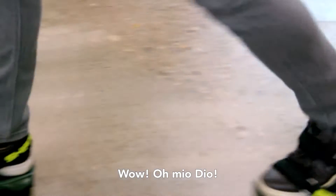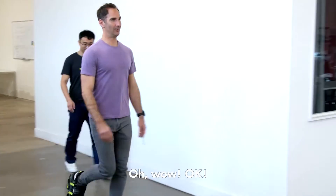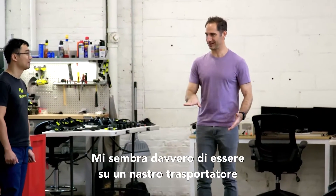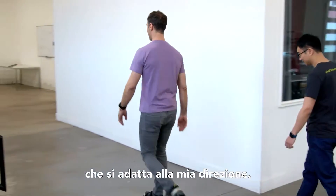Whoa. Oh my God. This is such a strange feeling. It really feels like I've got a moving sidewalk under my feet that's sort of adjusting to the way I go.